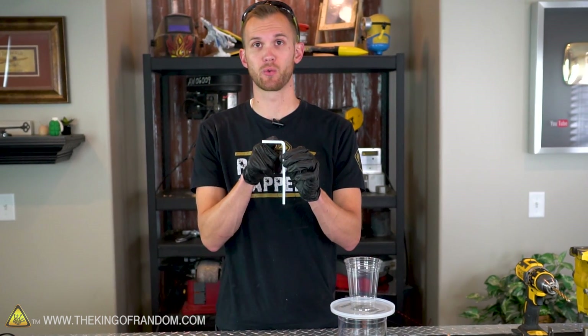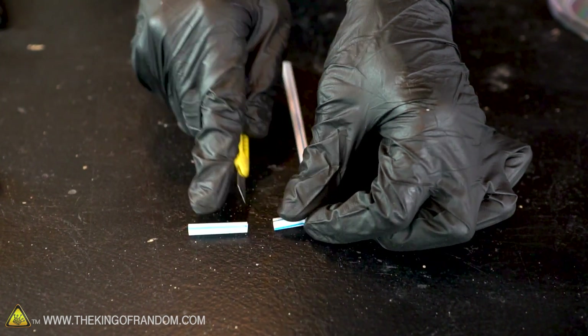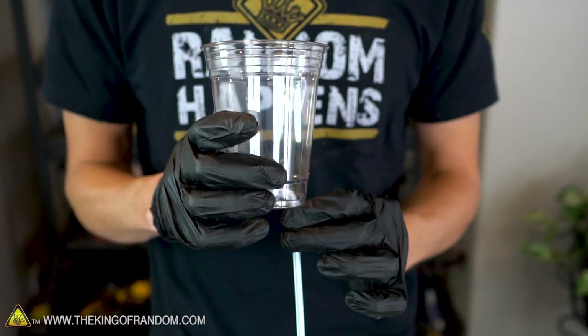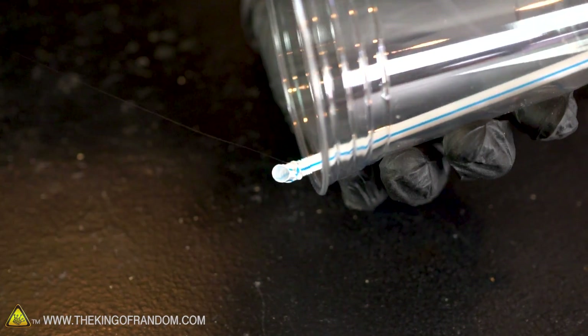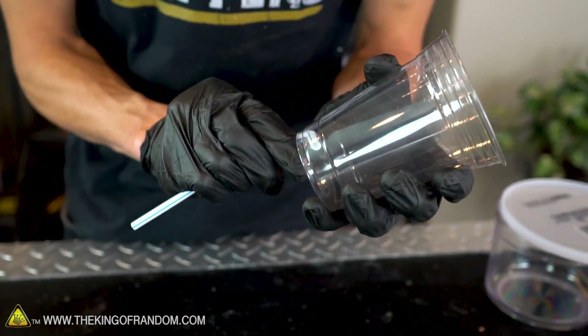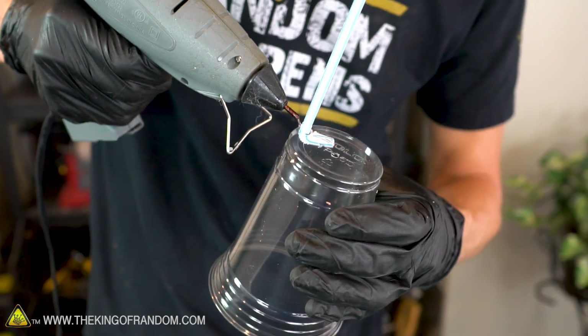With those holes drilled, let's get ready to attach the straw to our cup. Before we attach the straw, we're going to trim off the section that feeds the water into our cup — leave about half an inch after the bendy elbow part. Now let's feed the bottom of the straw through the outside hole in the bottom of our cup. We want to push our straw all the way to the bottom of the cup. The part of the straw that we just cut short should be lined up with the ridges at the bottom. Now we're going to apply some hot glue to the bottom of this part of the straw, then pull it back down and hold it in place until the glue cools. We also want to use a little bit of hot glue to go in a circle around the bottom where the straw is connected to the cup to make sure it's completely watertight.